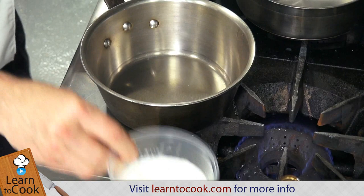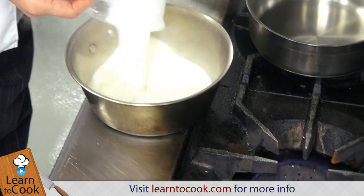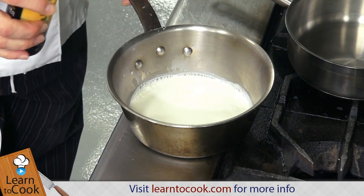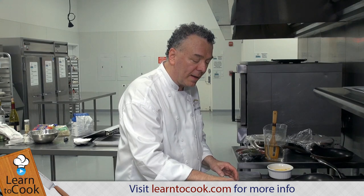So you want to heat up the heavy cream — you can use heavy cream, but I use half and half. And then you can put in a piece of vanilla bean, or you can just put some vanilla extract, about a quarter of a teaspoon.